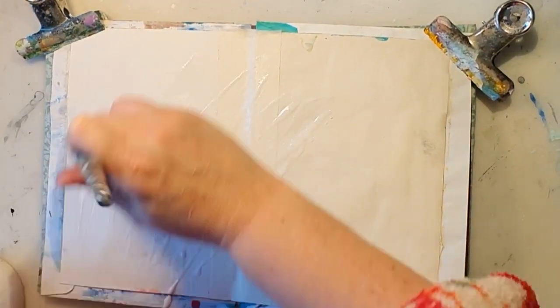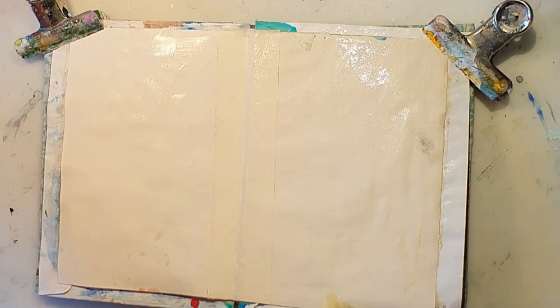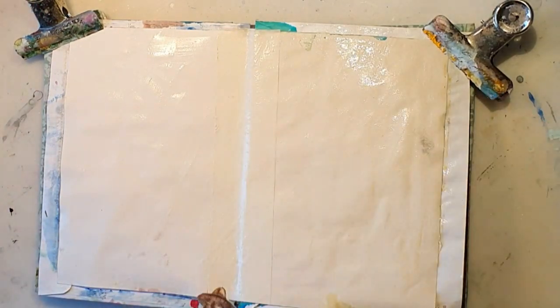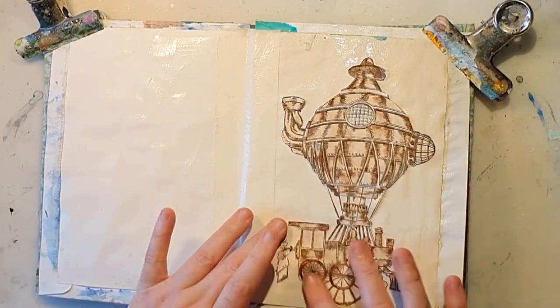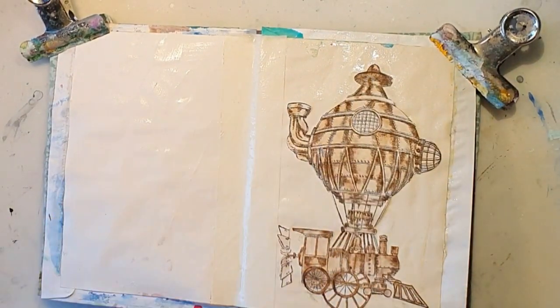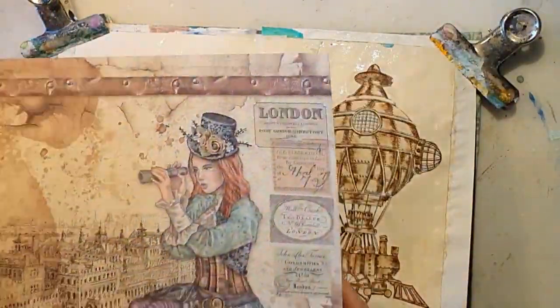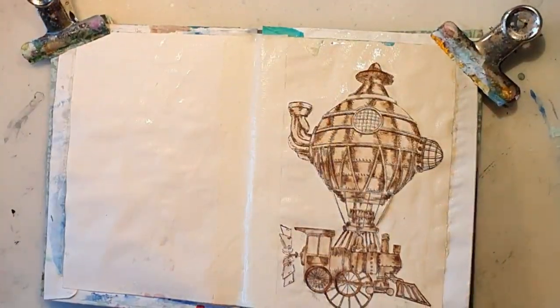I just add some paint on and then I'm fussy cutting them, not on camera. Now I'm adding my clear gesso first to protect the papers, and then I'm using it as a glue also, adding the motifs and pieces that I have fussy cut.